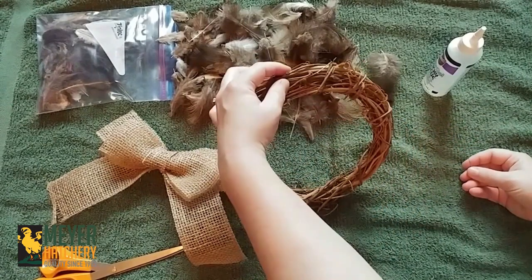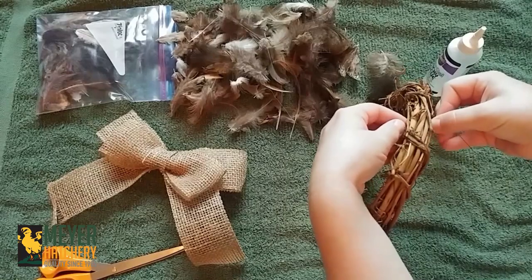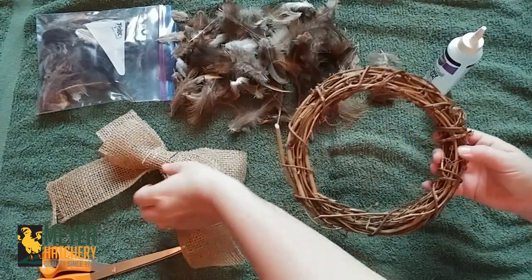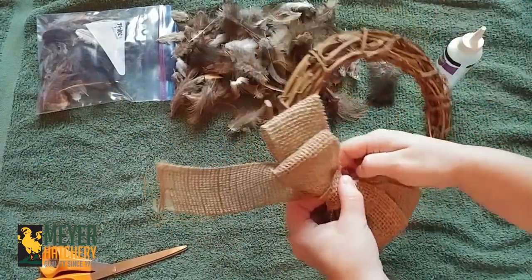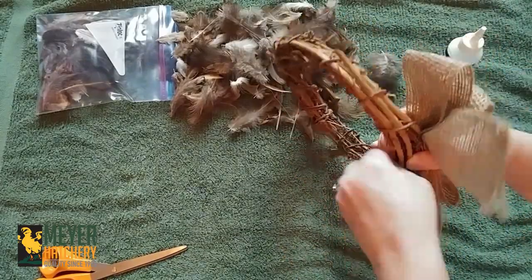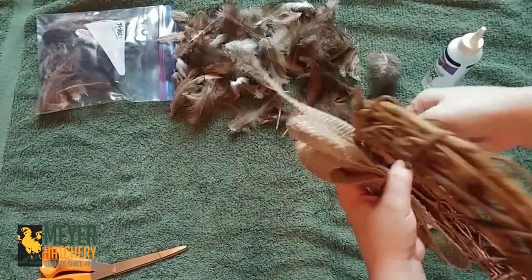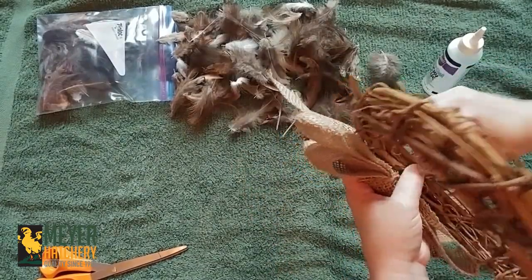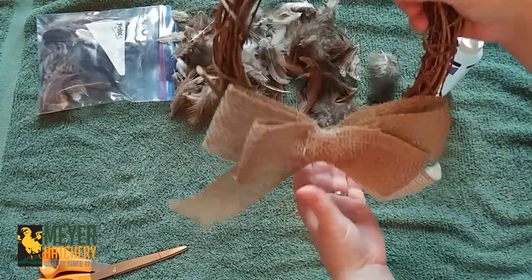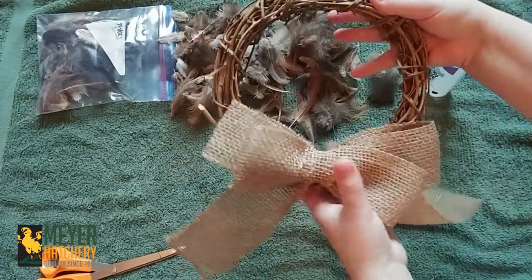So let's go ahead and start putting our wreath together. We're going to start by taking our wreath and adding our hanger on the top, and we're going to add our bow at the bottom. There's my hanger and there's my bow — let's go ahead and start adding those feathers on there.